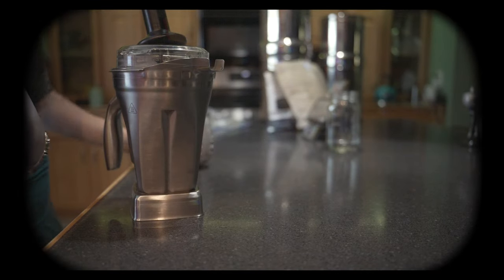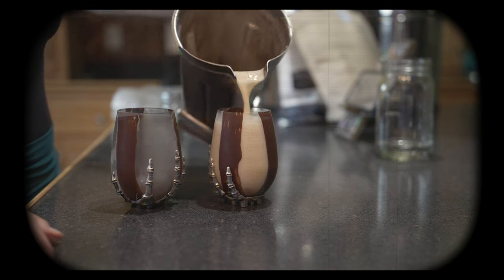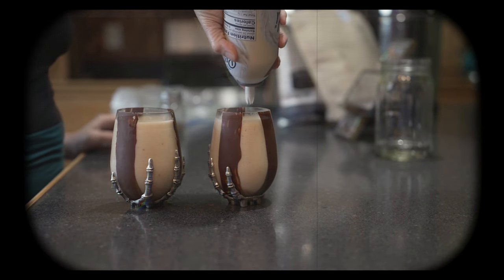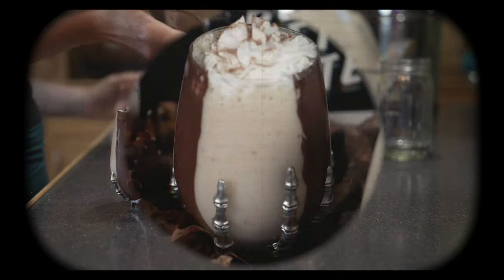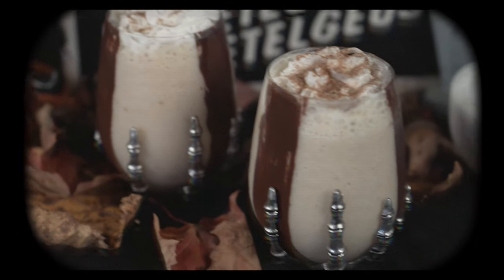We're going to remove our chilled glasses from the freezer and pour our smoothie right in. I'm going to top with a little bit of coconut whipped cream and some cinnamon sugar. These are sure to be a hit at your next monster bash. Thank you so much for joining me today at Witch Hollow Homestead. Keep it spooky and Happy Halloween!